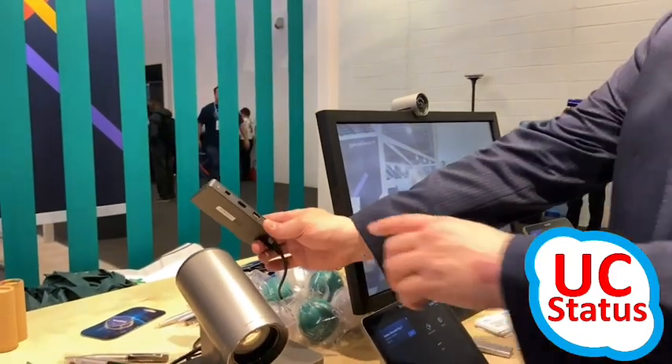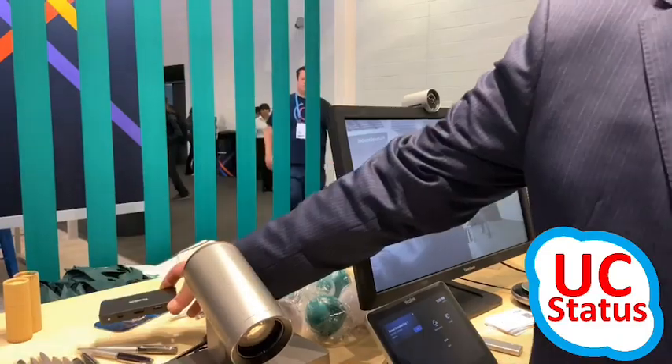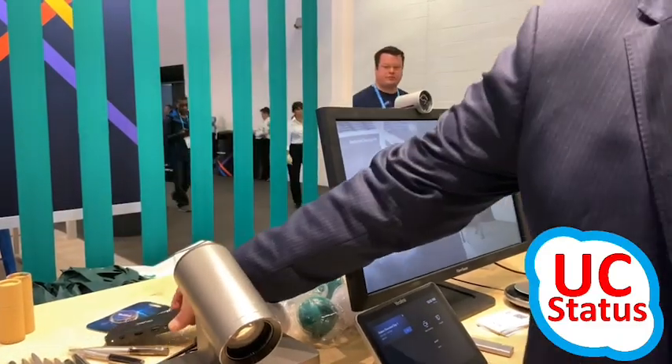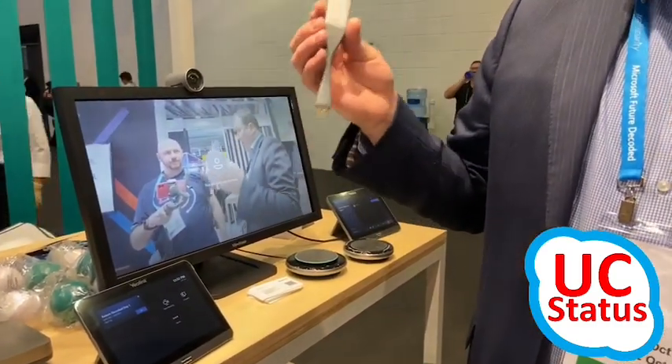The system also includes the M-Share device, which gives you HDMI and many display port connections into the system. That will be tucked away under the table with the wires up to the desk, and that is also the wireless receiver for the dongle.